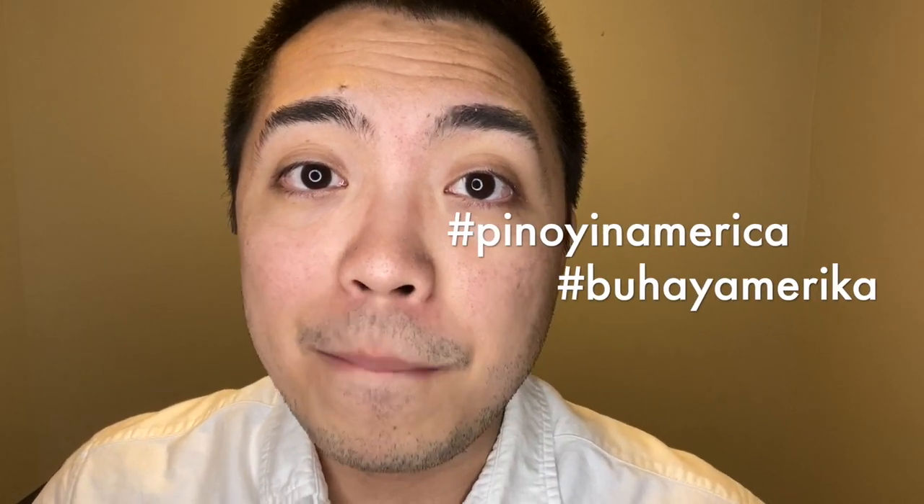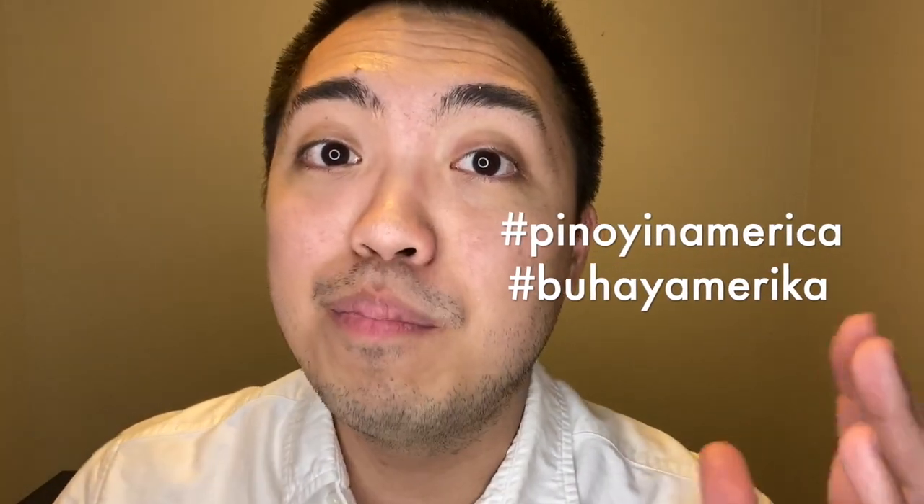Hey guys, what's up? It's me again, Vince. Welcome back to my channel. If this is your first time seeing me in this video, my name is Vince, content creator of Pinoy in America and Buhay America. So for this week's video, we are going to unbox and do a product review of a product. I'll just bring the camera closer to the product so that you can see it.